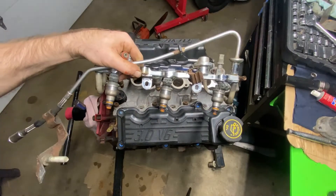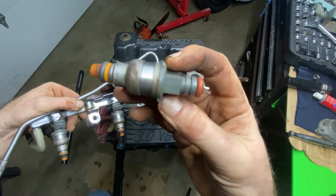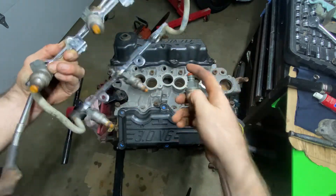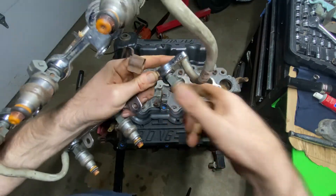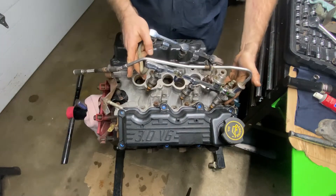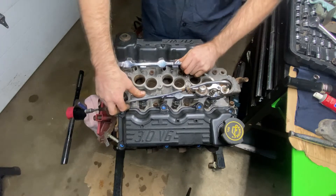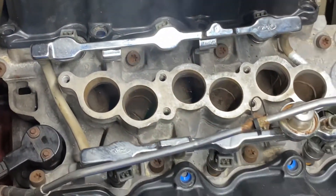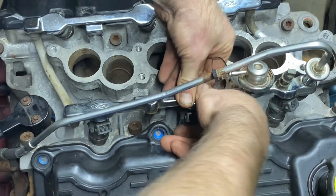Now to the fuel rail and injectors. I wanted to show you what an injector looks like — I've seen three different types. You got to make sure the O-rings on top and bottom are good and the caps are still good. You're going to push the injector with the plug side facing outward, get it in there real good, and figure out how this is going to go on. Line it up, and then give it a good firm press down and you'll feel it pop into place.